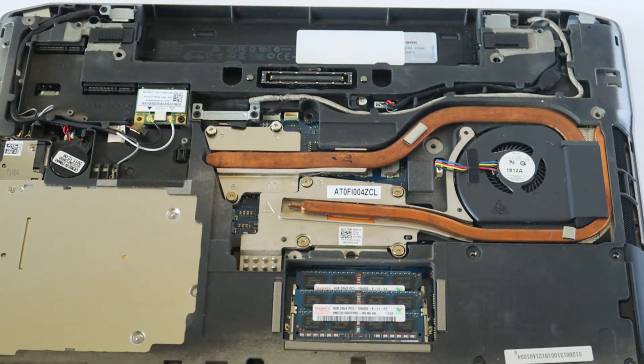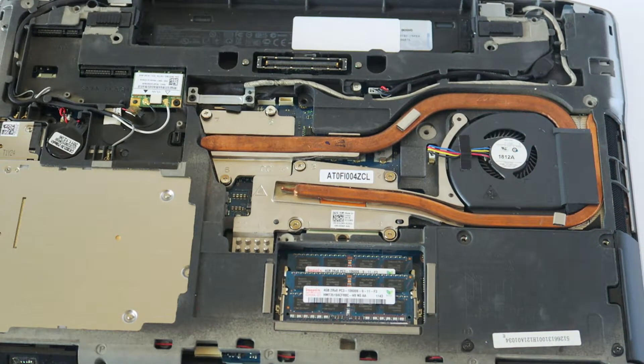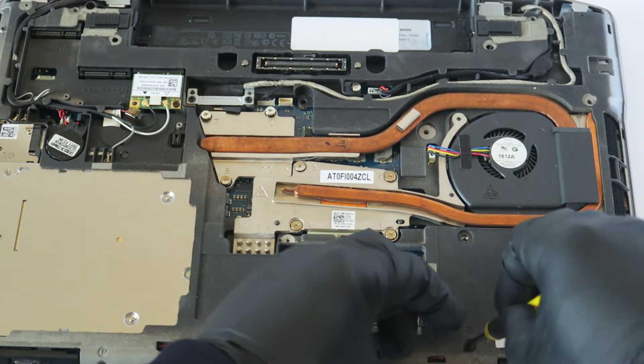So we've upgraded the memory. Now we're going to upgrade from the hard drive to a solid state drive. I'm going to remove the remaining screws here.